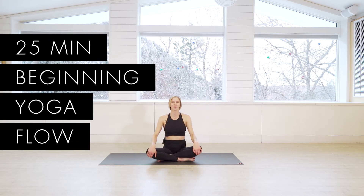Hi yogis, welcome to Move with Anna. Today we're going to do a really basic yoga flow. This is great for somebody who's a little bit newer to yoga, newer to some of my workouts. So let's go ahead and get started.